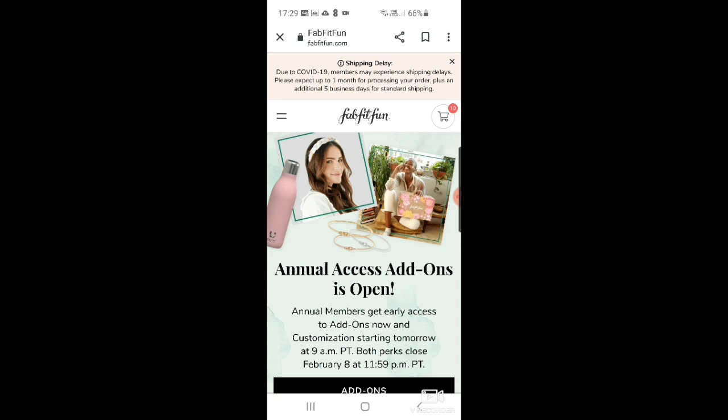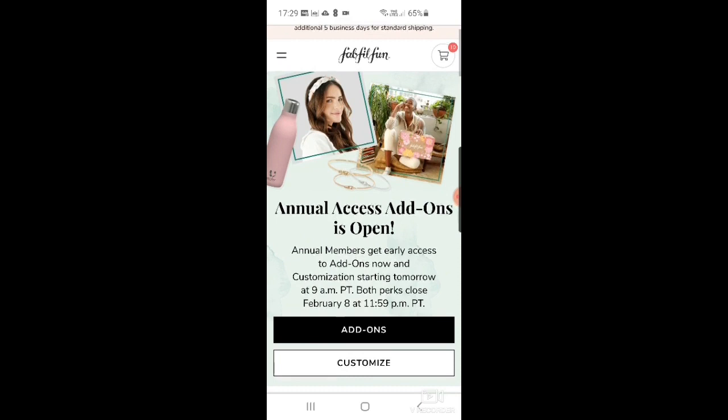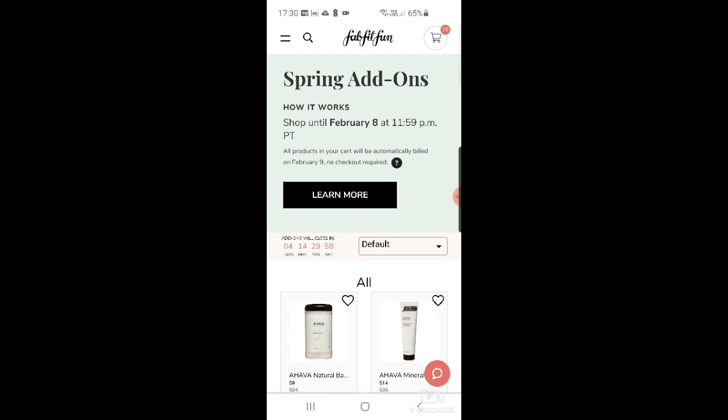It's now nearly half past five UK time. I've been on for about 20 minutes looking at the add-ons, and I'm going to go through them now. Add-ons start today and customizations for annual members start tomorrow. I've selected a couple of things already, though I'm going to limit myself — I'm not overly bothered about the add-ons this time.